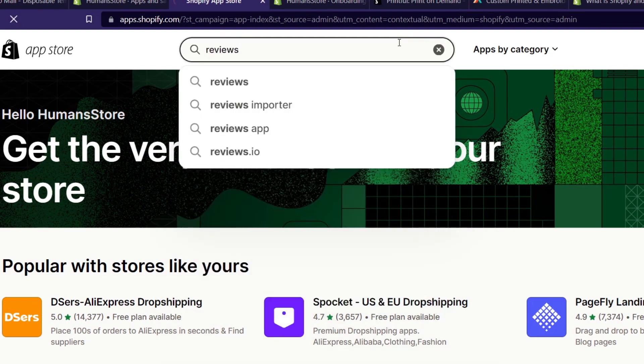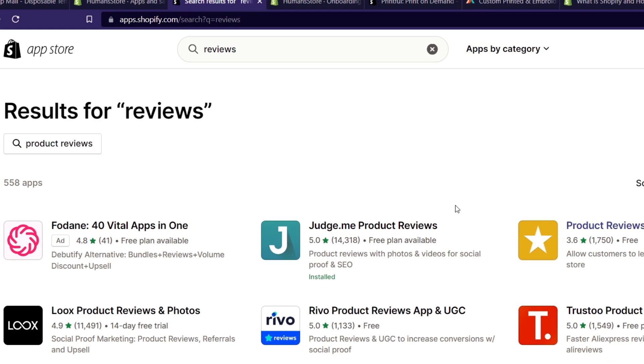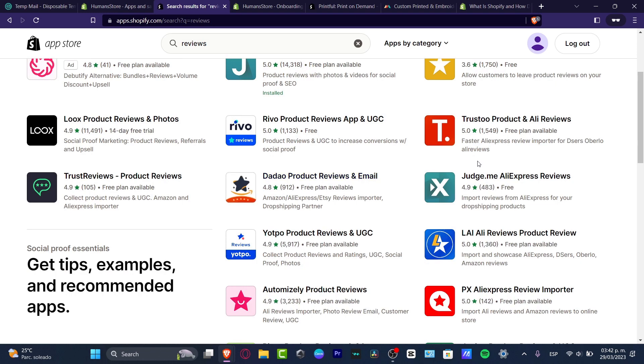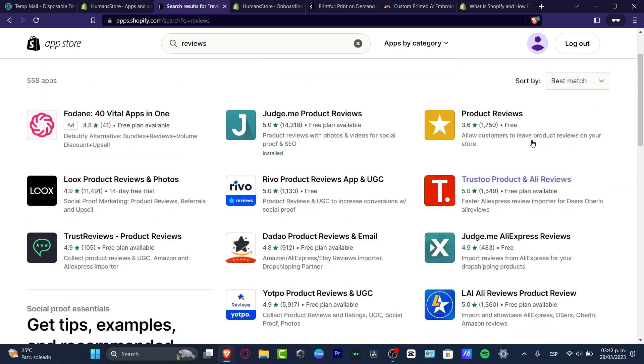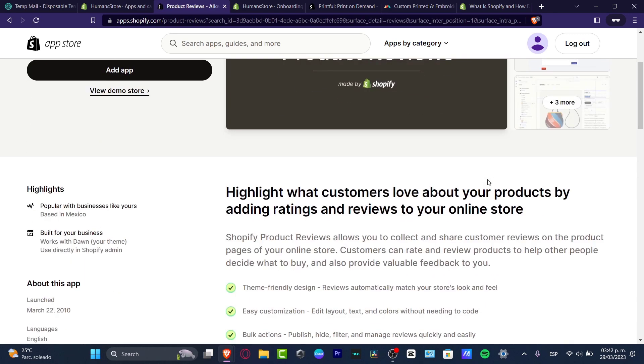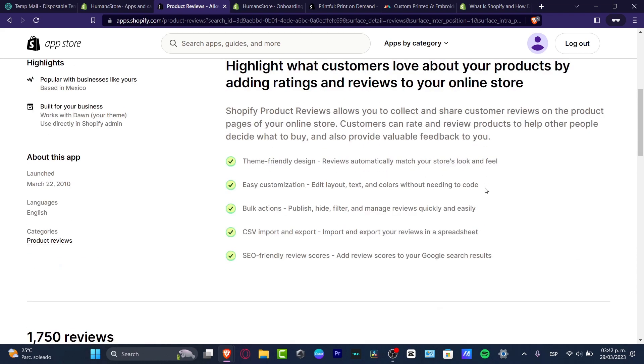Once you're in the App Store, search for 'reviews.' There are a lot of apps to choose from, but I suggest making sure the one you pick has a strong number of downloads and a high rating. Be careful — I don't want to use one that only offers a free trial for a few days. Look for one that says 'free plan available' or 'free.' Sometimes an app says free but you still need to pay later, so be conscious of what you choose.